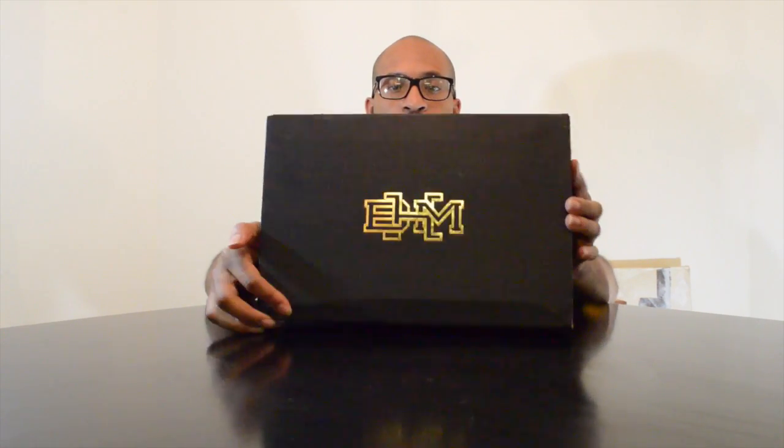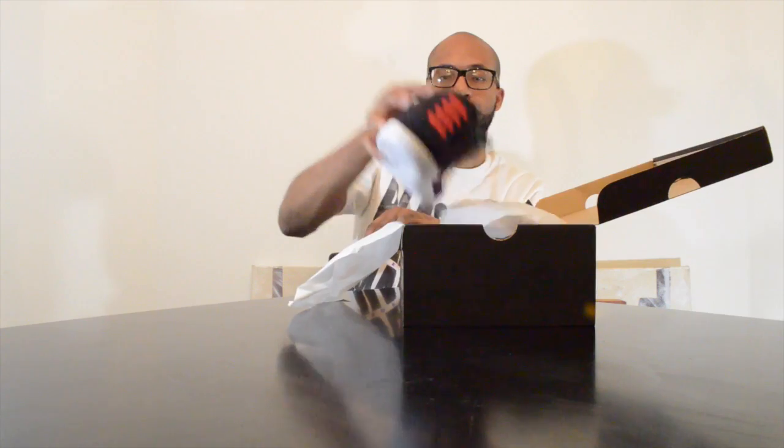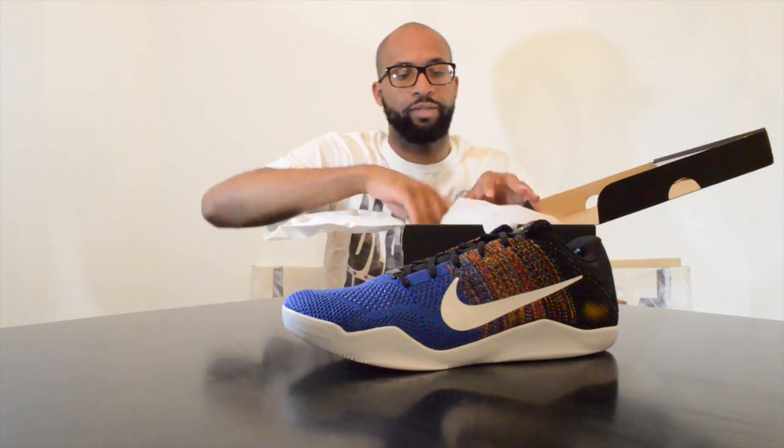Yo guys, it's Brother D back with another video, showing another pickup — another black box. Old Brandon BHM dropped maybe two weeks ago. This time it's the beloved Kobe. You guys know I'm a Kobe guy, so it's time to show you guys the Kobe BHM.